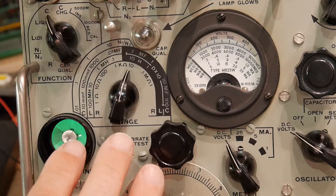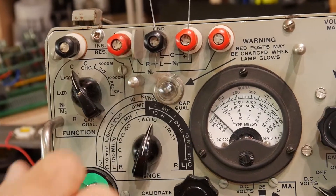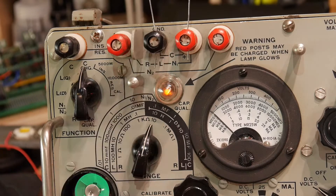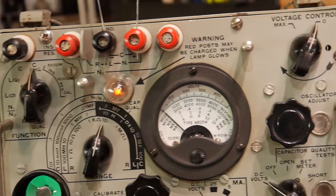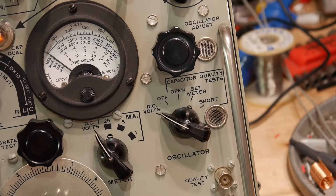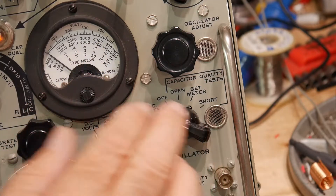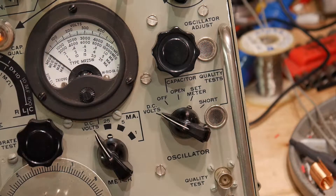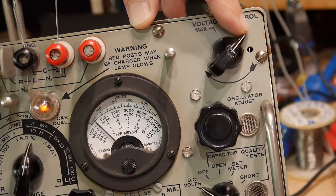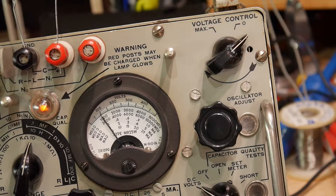To test a different way, there is a C-charge function. So we'll put it on C-charge, and immediately we see this light come on, which means there may be a high voltage present on the capacitor. So we'll set the switch here to DC volts — now we're reading DC volts. If we want to test this capacitor at voltage, we can put 100 volts on it. This range of the meter is 0 to 500 volts, so we can use the voltage control knob. I'll increase that, and you can see the meter going up. We should have 100 volts now on the capacitor.